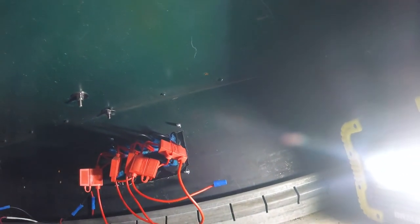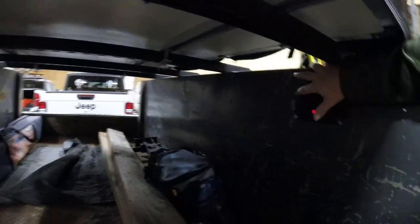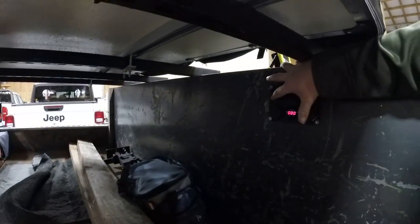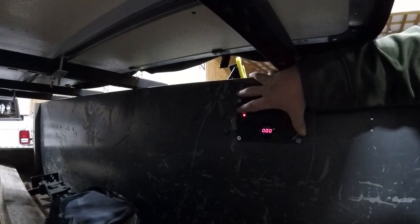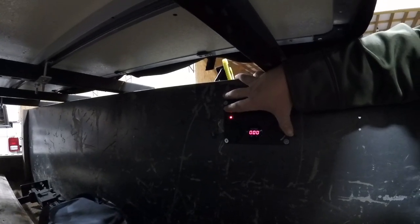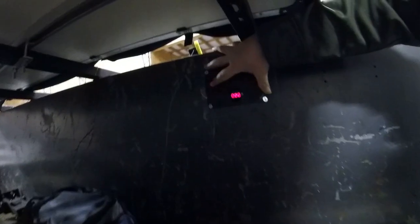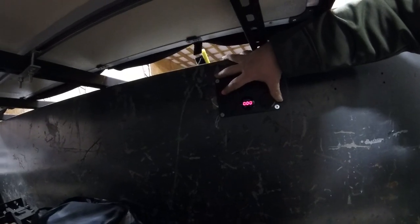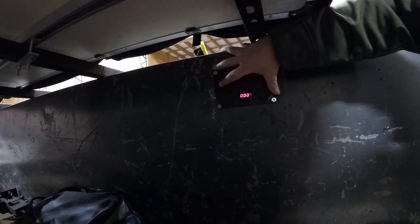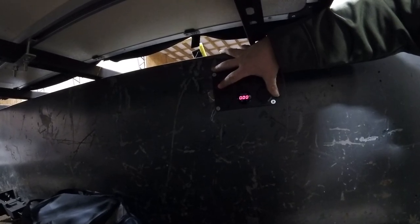Now we've got it connected to our switch panel. We'll get our battery hooked back up and run our first test. That's the moment of truth — all this work, compressor, tanks in. Will it work? Did we get it right the first time? Oh yeah! She is fired up and running! Guys, we appreciate you tuning in. Please like, subscribe, and share, and we'll see you on the next one.